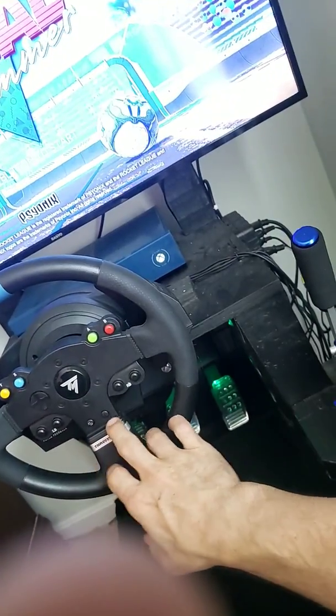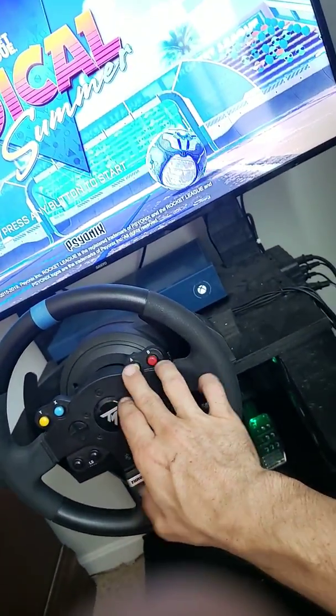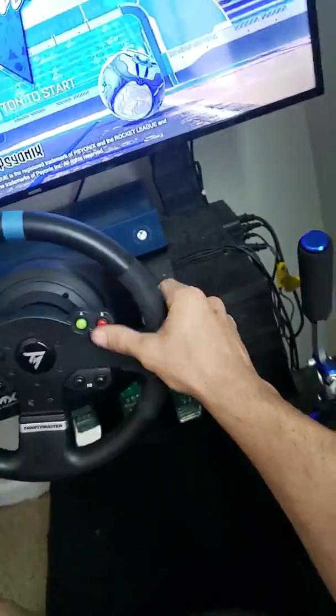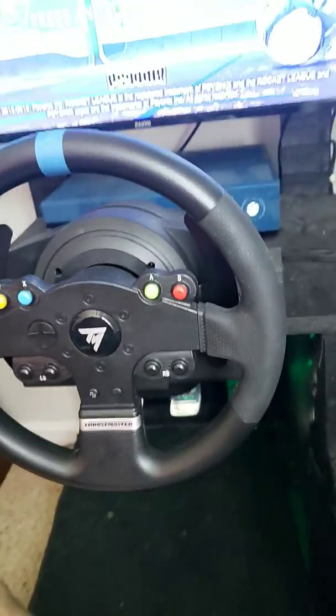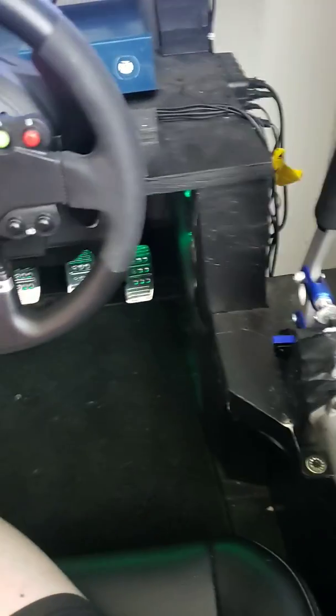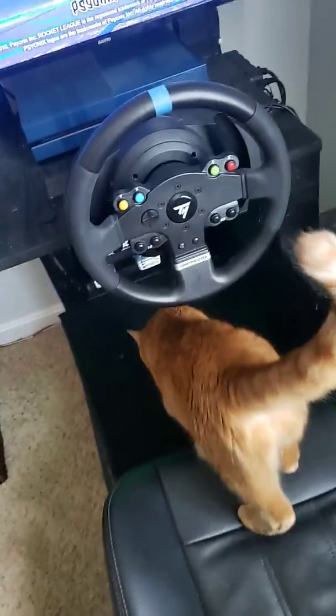I've never tried to play Rocket League with it but I'm sure it's difficult. Anyway, the controller was probably connected so that interfered with the demo. Overall, it's super fun to play — it really makes it more difficult than anything using the steering wheel, but I love it.